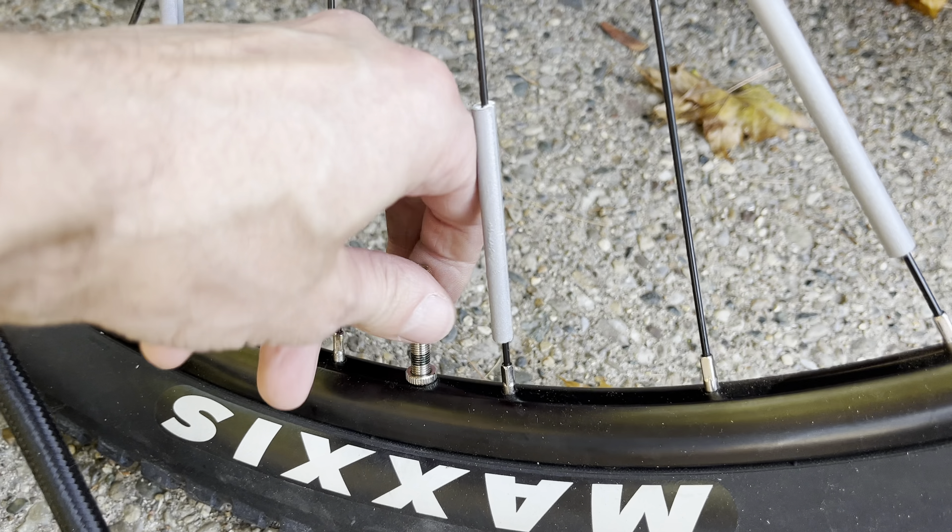In case you feel there's too much pressure inside the tire, unscrew this nut again a little bit and then push down on top of the valve — this will release some air. You can reduce the pressure that way. When you have the right pressure, just tighten that nut on top of the valve again.